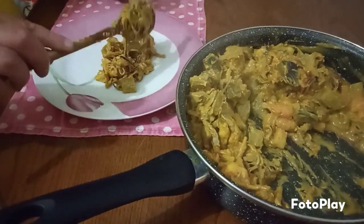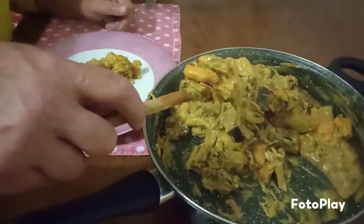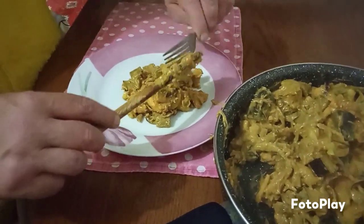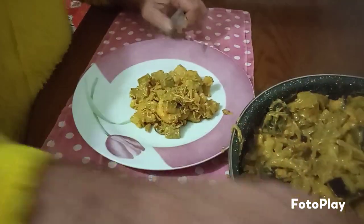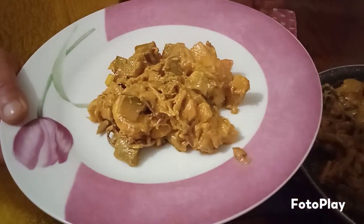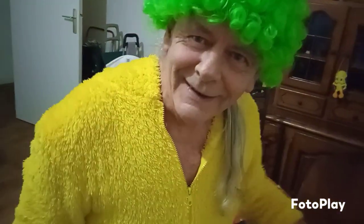Doesn't that look yummy? Maybe one more? Here you are. I hope you all brought your forks — yummy, eat all you can. See you in my next recipe, and thank you for coming. Bye bye!